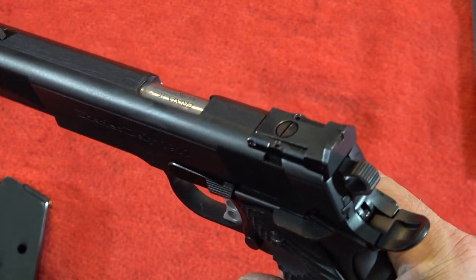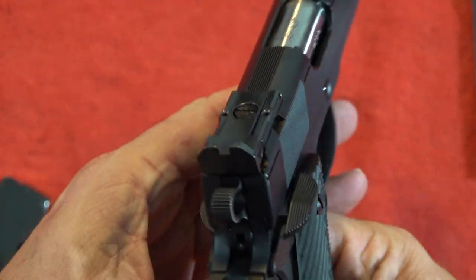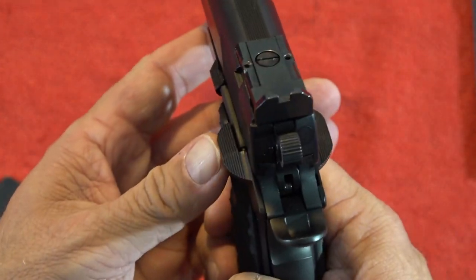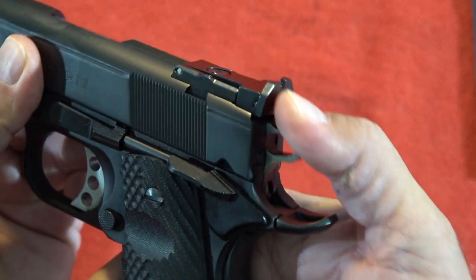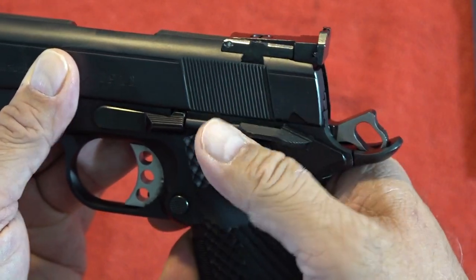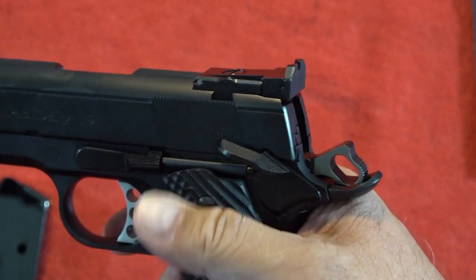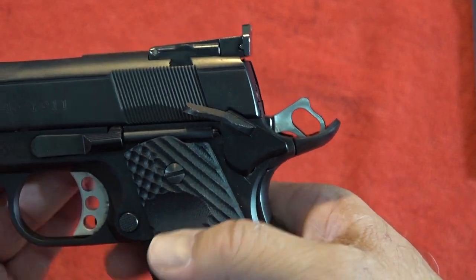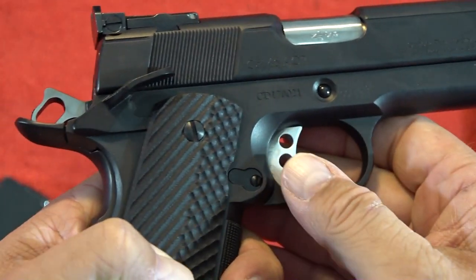It's nice to have an adjustable rear sight adjustable for both windage and elevation — that's always a nice feature. I do like an ambi safety with nice paddles on both sides. I just wish it sounded as good going on as it does when you sweep it off. We did have to tap it a few times with a hammer to get it to go to the full up position, and now it seems to be doing okay.